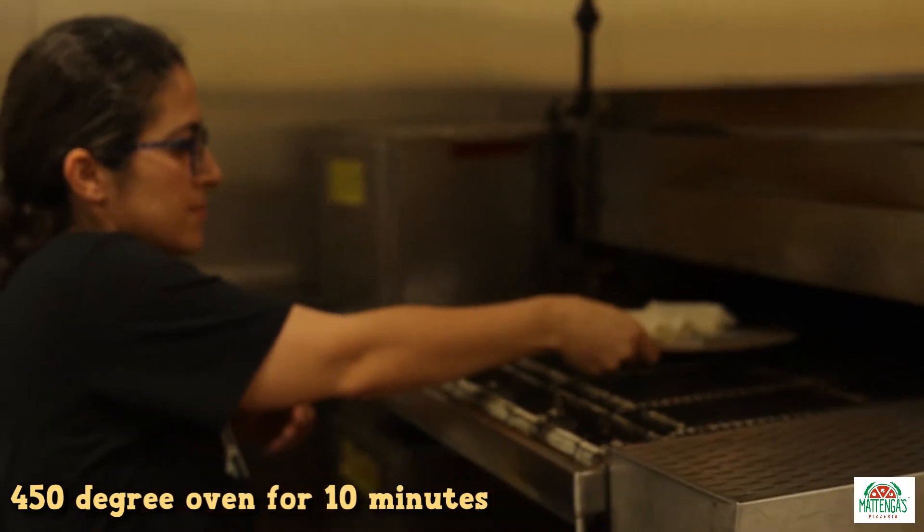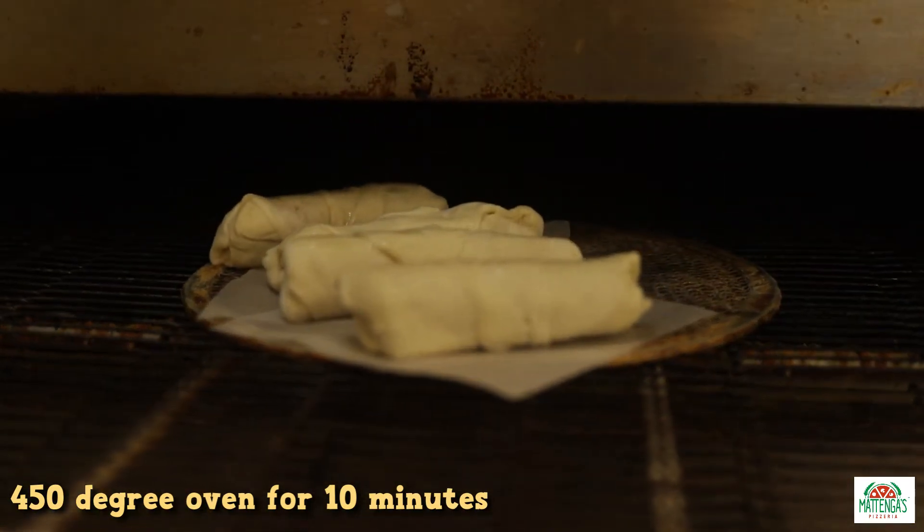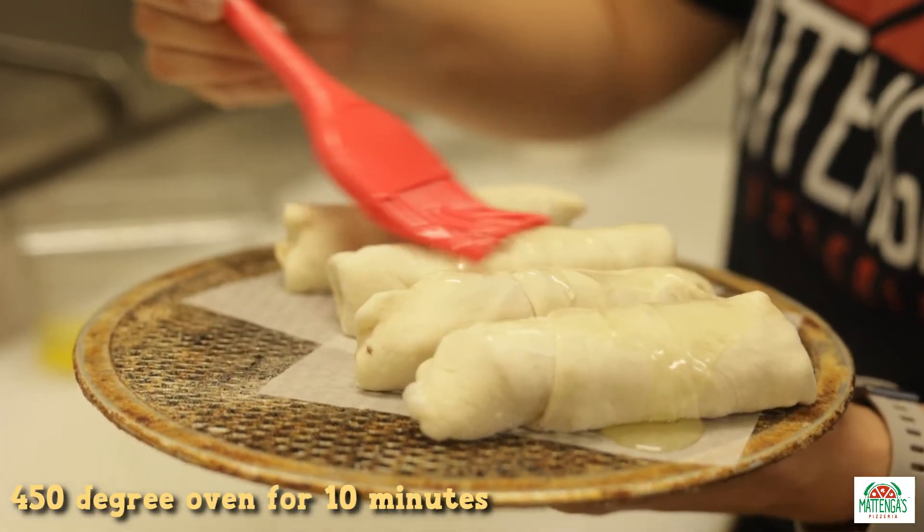If you're baking these at home, it's probably going to be 450 degrees for around 10 minutes. You can brush it with oil or brush it with butter so it gets a little bit more brown on top when you stick it in the oven.